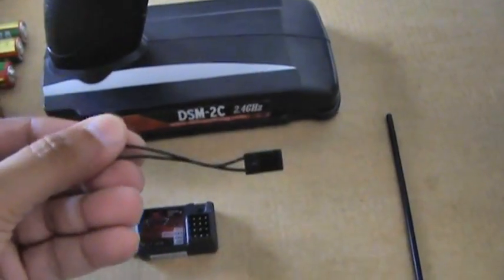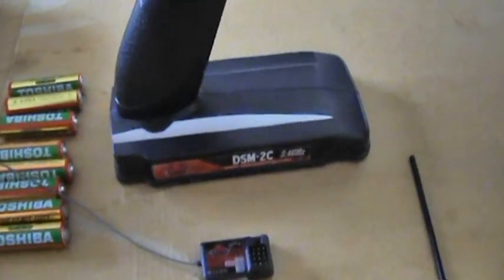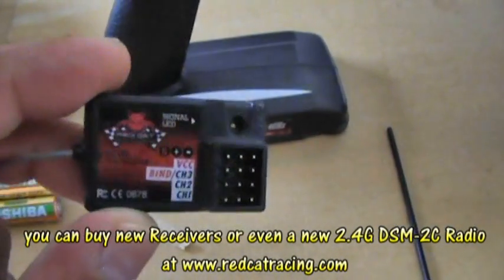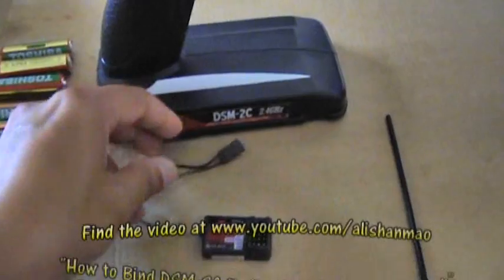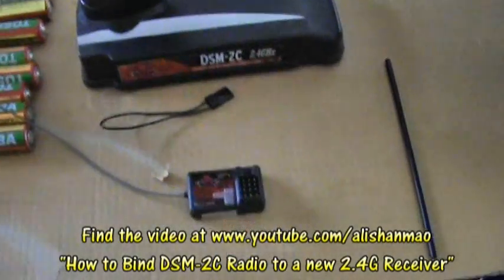This is your bind cable. Just in case you want to use other RC vehicles with the same radio, all you need to do is buy a new 2.4G 3-channel receiver from Red Cat Racing. After you buy it, you can use the bind cable to bind the receiver to your radio — and after that, you can use 2 or 3 different cars with the same radio.